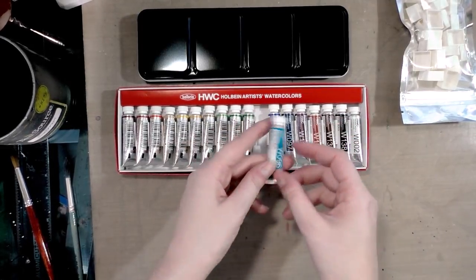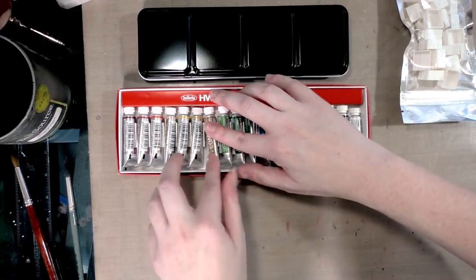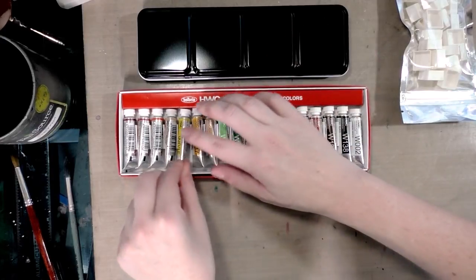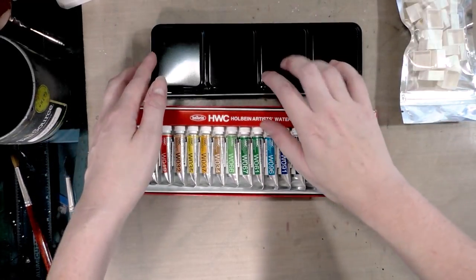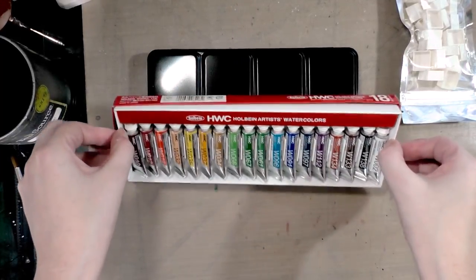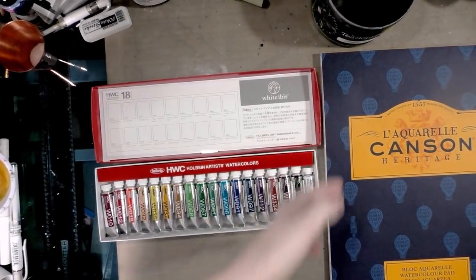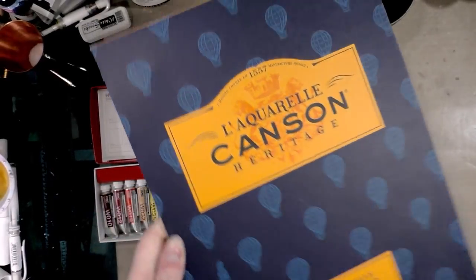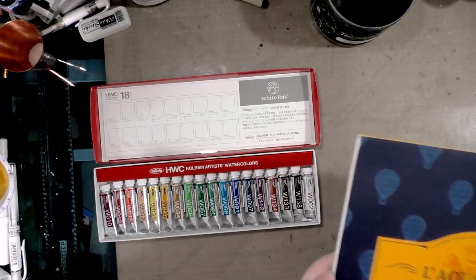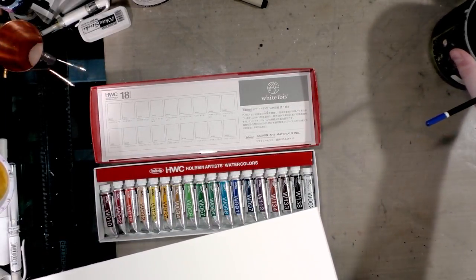It seems like I'm going to be doing a lot of swatching because I want to swatch on the included paper, but I also want my test swatches from the tube and the half pans to be comparable. So I'm going to have to swatch on something else because there's just not enough room on the white ibis paper. For this review we're going to be swatching on Canson Lacruelle Heritage — I've worked with this paper before, it's a cotton rag paper. I have mixed feelings about it but it'll be fine for swatching. It's cold press, 140 pounds, and it's a 9 by 12 pad, so it's big enough for me to do both the before and after swatches.